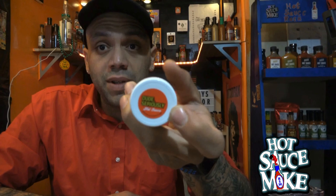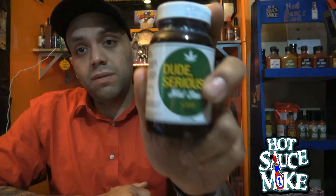What's up guys, I'm Hot Sauce Mike and thanks for tuning in for another video. Today's flavor of choice is brought to us by Dude Seriously. They've got the original, which is the one I'll be taste testing today, they've also got their CBD version, and they've also just released a bloody mary mix.